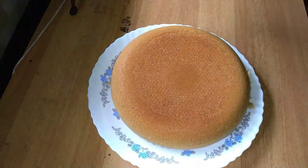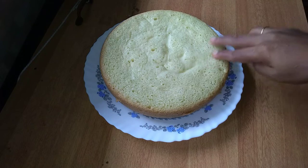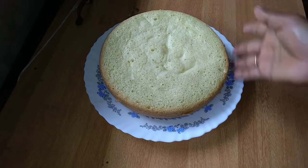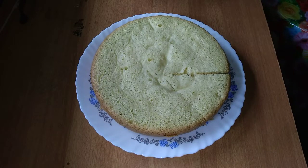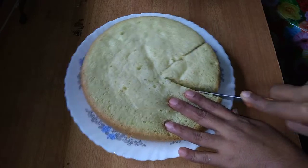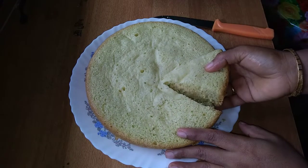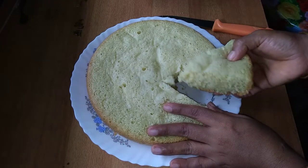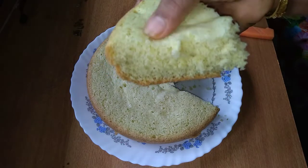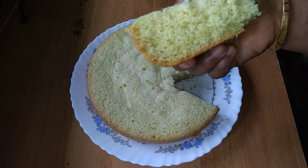You can put the cake on the plate. The cake is very soft. Please like and share it with your friends. Thank you.